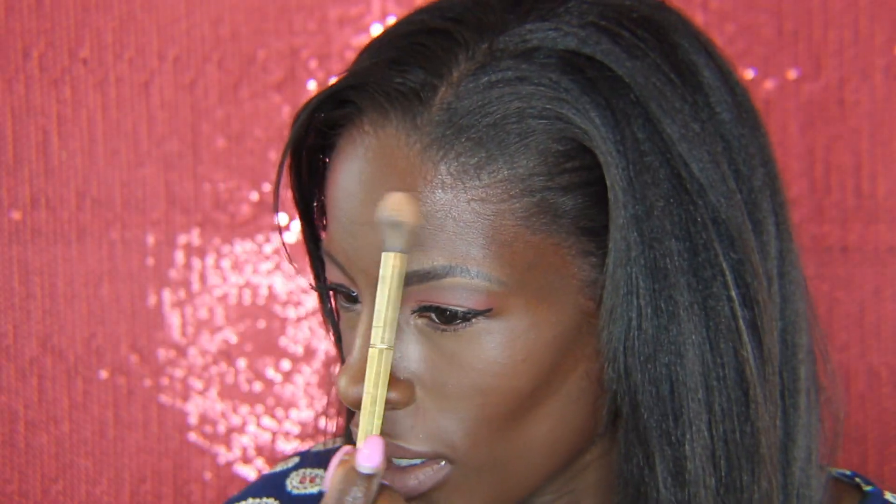Last but not least, I'm going to spray my face with MAC Fix Plus. Once you douse your face in this, you are ready for whatever in the fall — apple picking, pumpkin picking, hay rides, all of that.